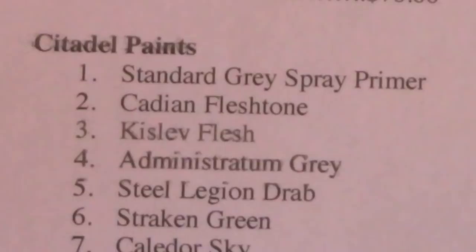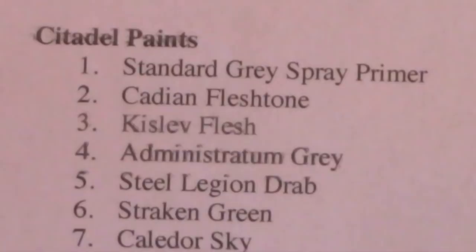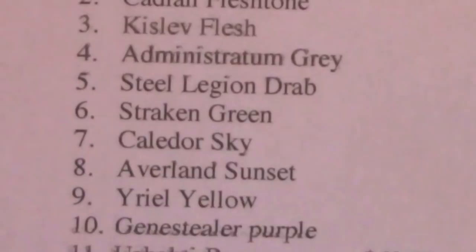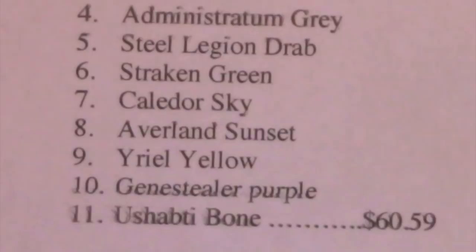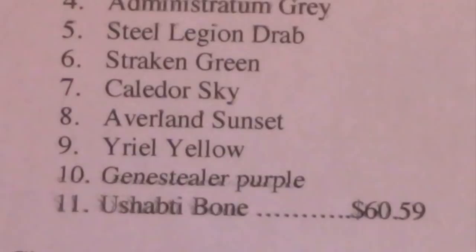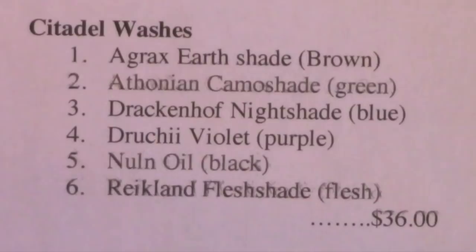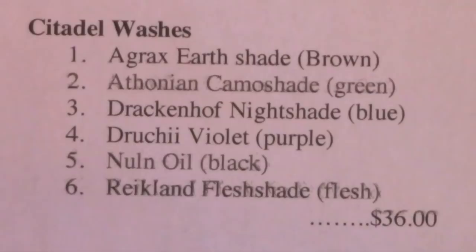Citadel paints: standard gray primer at $20, Cadian Flesh Tone, Kislev Flesh, Administratum Gray, Steel Legion Drab, Strachan Green, Calidore Sky, Averlin Sunset, Uriel Yellow, Jean Stealer Purple, and Ushabti Bone — total $60.59. You can get Citadel paints for about $4 on the Games Workshop website, but I found them at Miniature Market for $3.69 each. Stores may have occasional sales too. Citadel washes — Agrax Earthshade, Athonian Camoshade, Drakenhoff Nightshade, Druky Violet, Nuln Oil, and Reikland Fleshshade — $36.00.